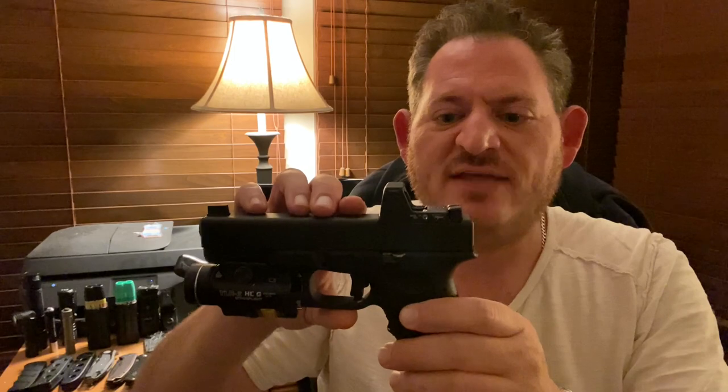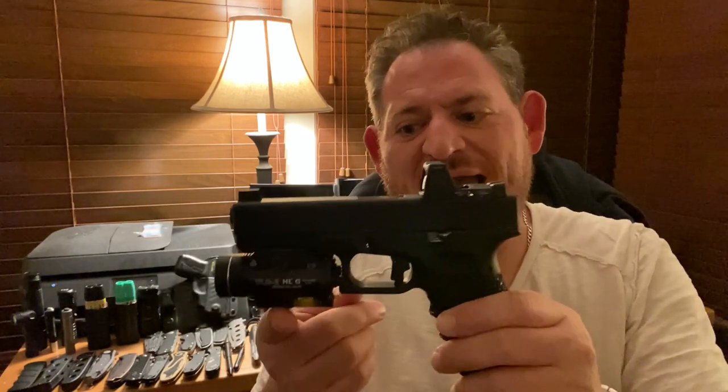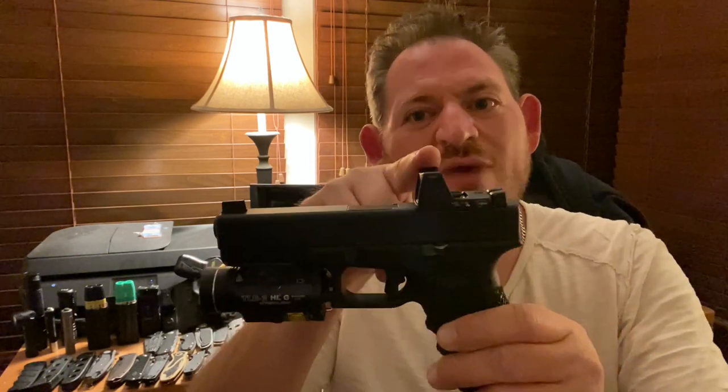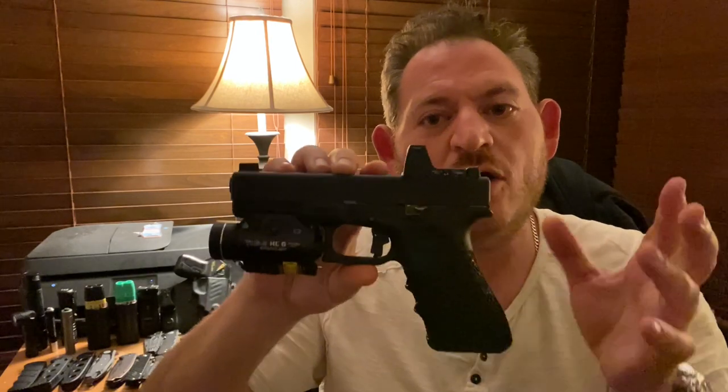Another major modification was the milling of the slide, done by Jaeger Works. In addition to that, there is an Apex Tactical Glock trigger system, as well as an extended slide release with a Trijicon RM06 red dot sight, suppressor height co-witness iron sights, and a Streamlight TLR2 HLG — that's the TLR2 with light and laser, HL for high lumens, G for green laser. Specifically green so that when using the red dot, I don't see two red dots — the green is my laser, the red is my RDS.